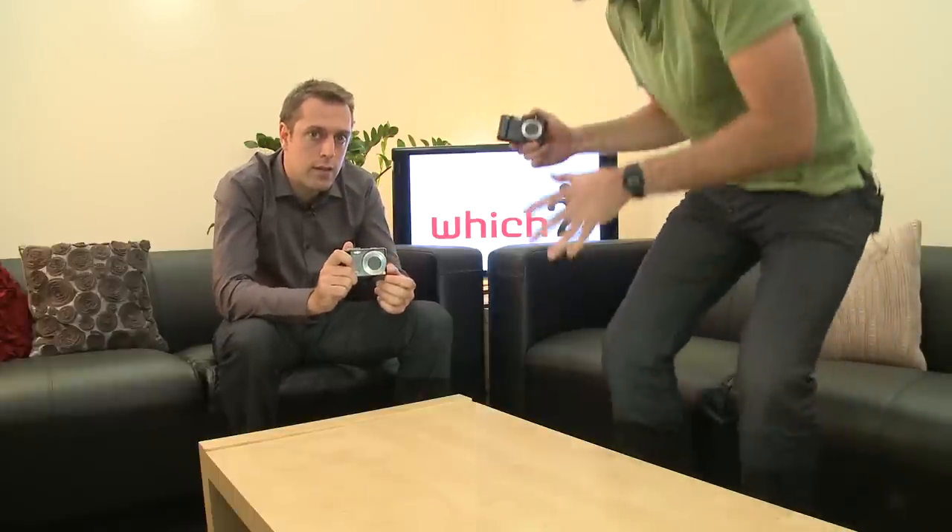This is the Leica VLUX20. Actually, that's the Panasonic TZ10. This is the Leica. They look very similar so it's easy to mix them up.